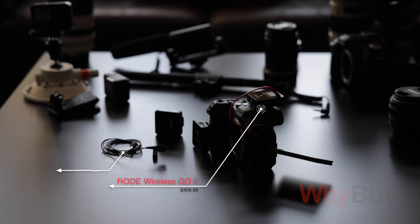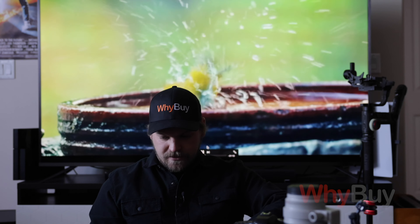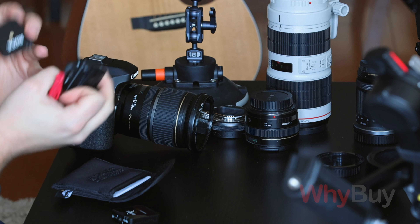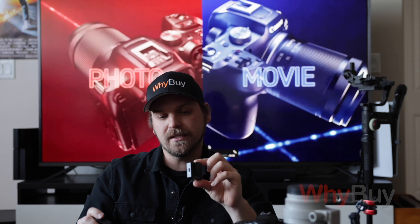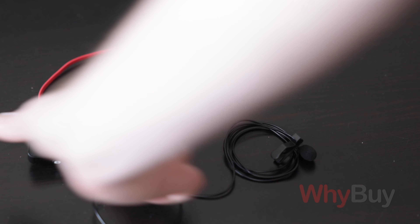The last type of microphone I want to talk about — and it is a really important one — is something like a lapel mic, what I'm wearing right now. This little guy right here.